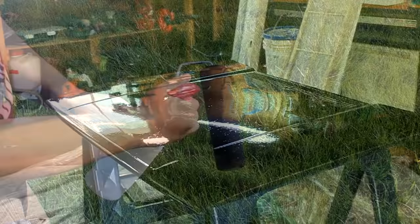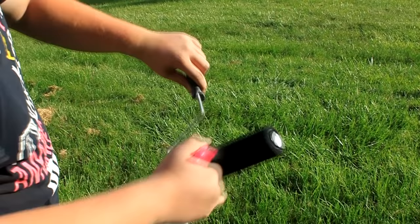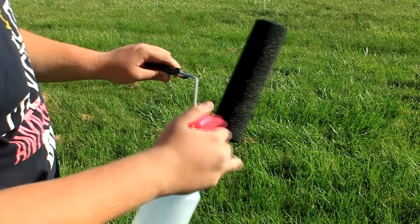I think that about does it for the first coat. So this is our feeble attempt at cleaning this roller out, just spraying some lacquer thinner directly into it. It's actually showing the yellow coming out - this might work. Then we're going to rinse it out with the hose, hopefully it'll be good enough to use again.